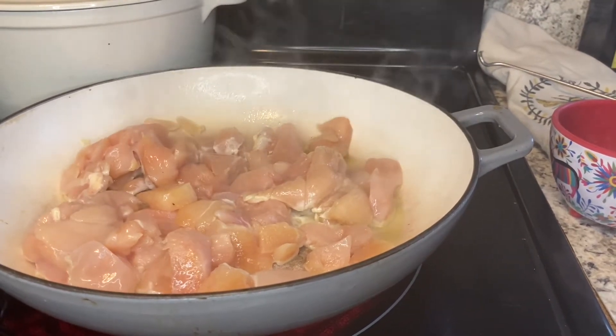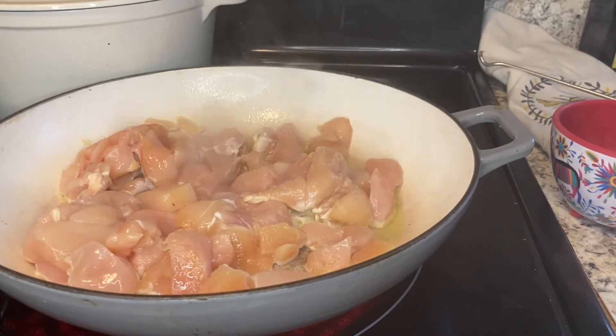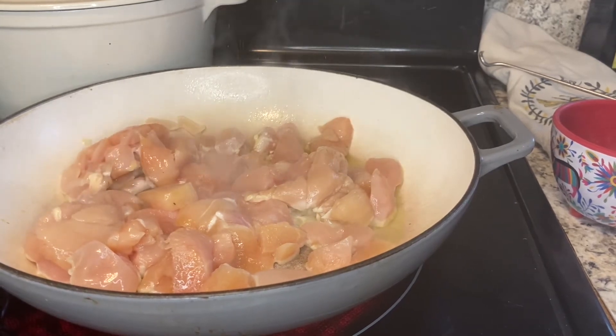I'm pretty sure the origins of this dish come from Pinterest. I had a friend who was making it a few years ago and she told me about it, and it kind of ended up being a big hit.